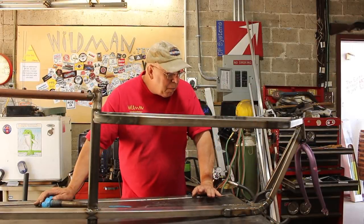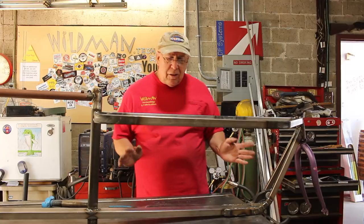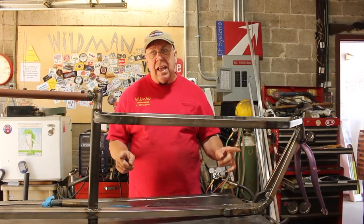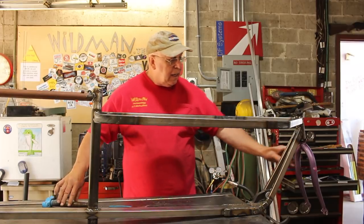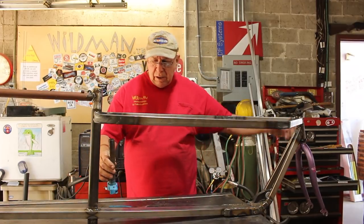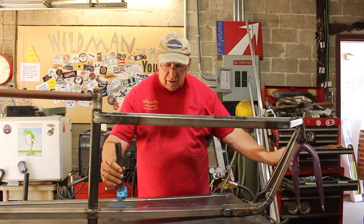Welcome back to part two of the cargo bike build. What we need to do now is somehow create the cargo area, but before we get to that I need to do the steering. We've got the fork up here but the steer tube is back here, and what we need to do is create a steering linkage between the two.